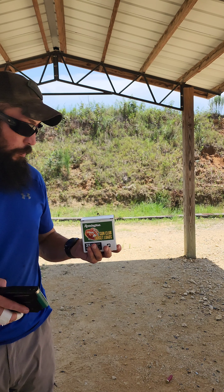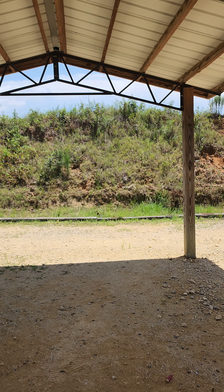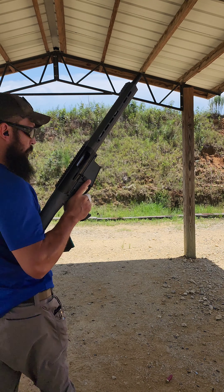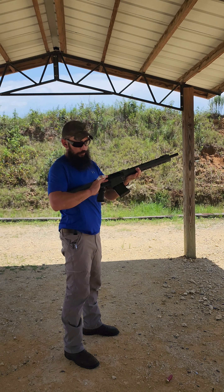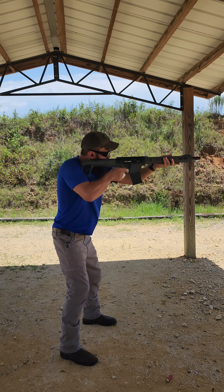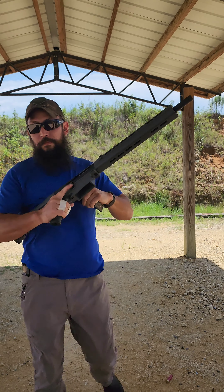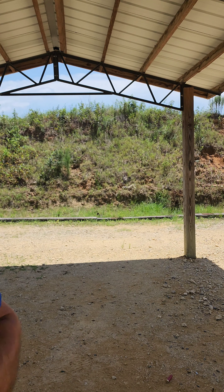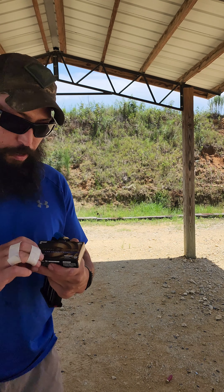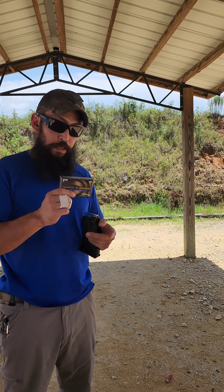Next up, 1145 Top Gun Federals. Then some Rios — I've never had real good luck with these shells. These are 1200, ounce and an eighth.